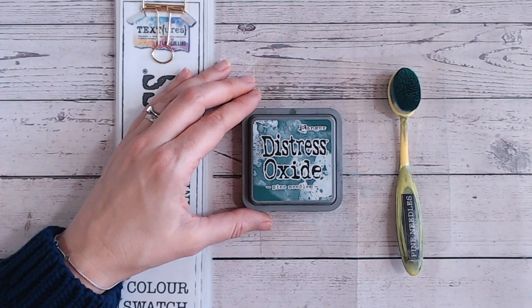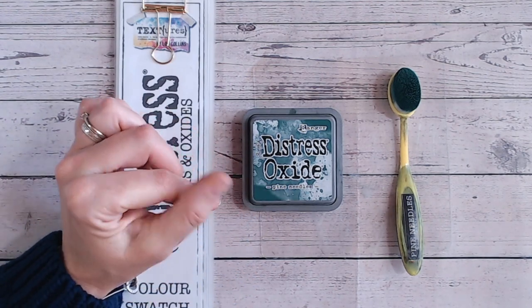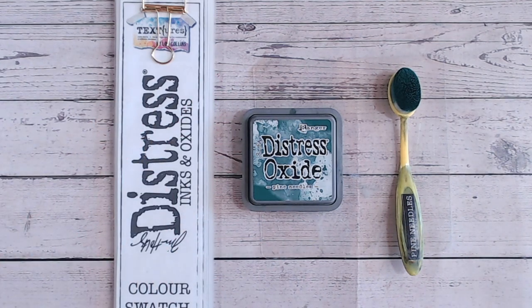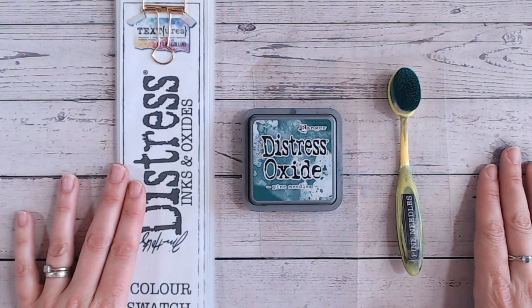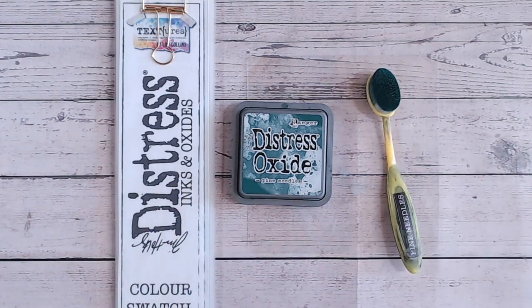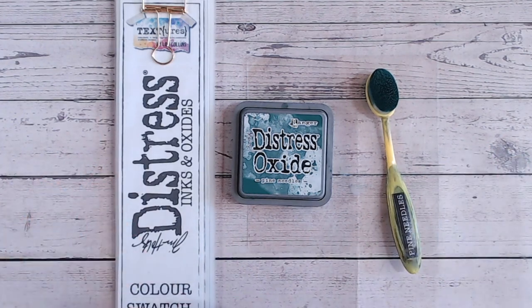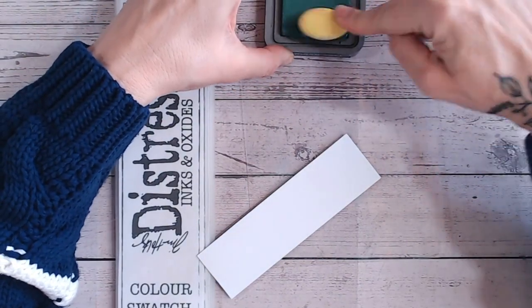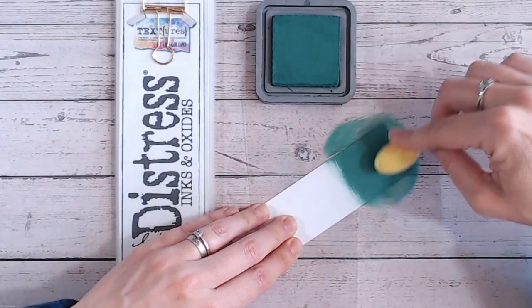Hi everyone, and thank you for joining me for another distress oxide color combination video. Today we're looking at pine needles — I've been really excited to get to this color because I think it's absolutely beautiful. I really love my teal colors, and this is one of the darkest of the teals and greens within the distress oxide range. This is also applicable to inks if you only own inks. Let's swatch pine needles — a beautiful bright green. Look how yummy this is!